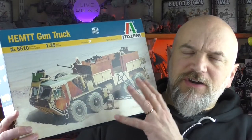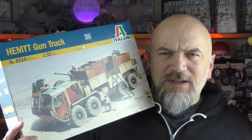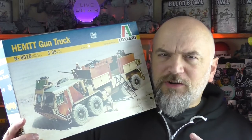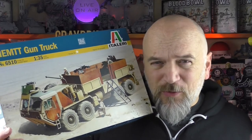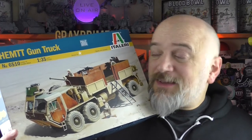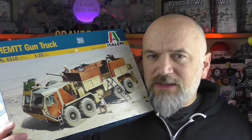Up to now, everything in the Ork series has been from the 20th century. The US M577 command post was week one, then I followed that up with the West German Leopard tank, then the German Hanomag half-track, and now we're up into the 21st century with the Oshkosh manufactured US gun truck, the HEMTT - an eight-wheeler, a real workhorse, multi-purpose platform. It's a big truck.